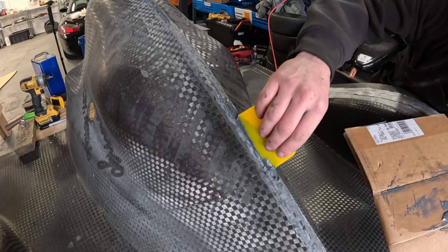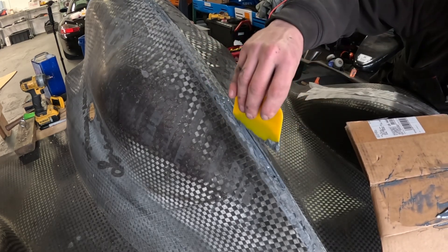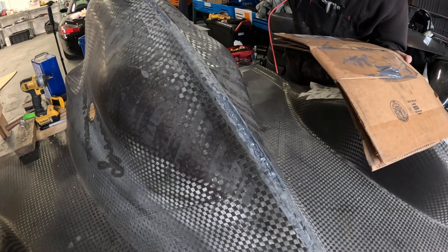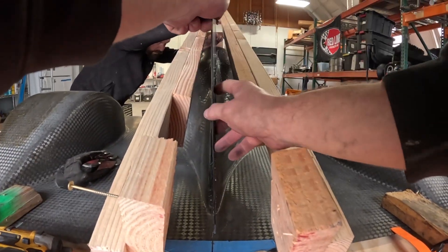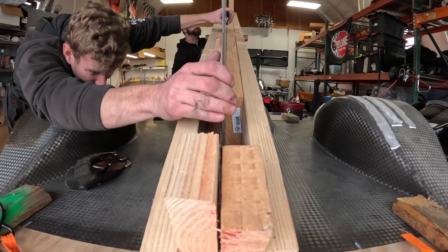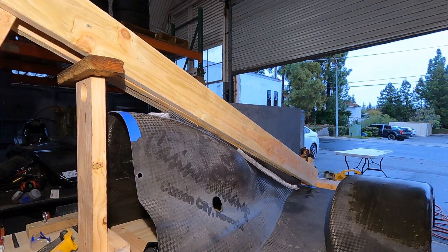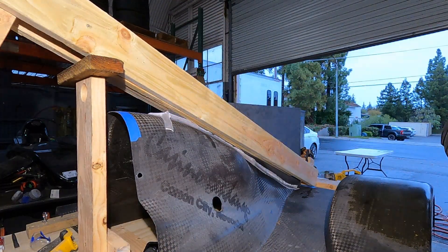I was thrilled with how much working time we had with this epoxy — we didn't have to rush anything even though it was cold, and we were able to properly secure and locate the part. It took about a day and a half to dry. You can see how we drop it into the clamshell and squeeze it tight, tapping it up and down and left and right to get it to locate. It bonded in beautifully. TJ recommended we put peel ply over everything, which worked brilliantly — it allowed us to go straight from the epoxy right into applying carbon fiber.